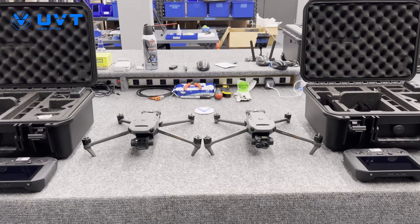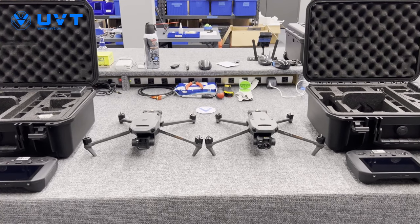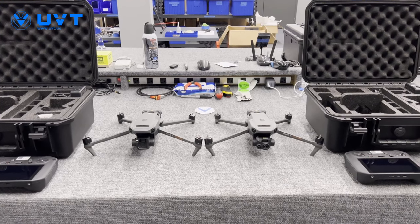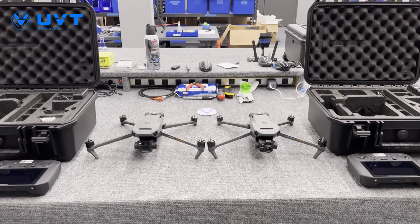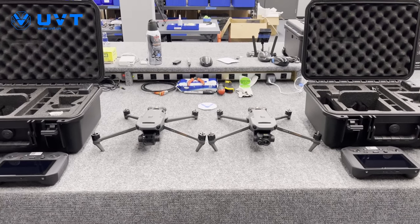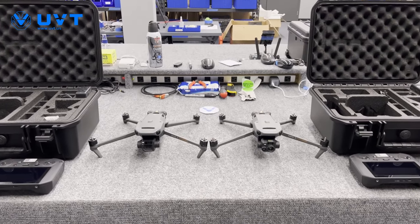What's up guys, Chris Fink, UVT, coming to you today with probably one of the most exciting videos of 2022. This video is about the Mavic 3 Enterprise series. We are super fortunate to have both the Mavic 3 Enterprise and the Mavic 3 Thermal with us pre-launch.